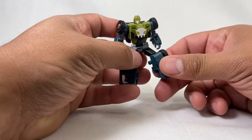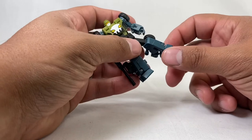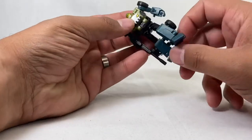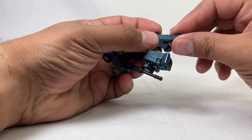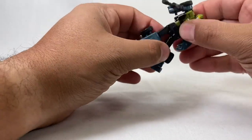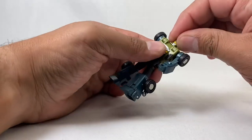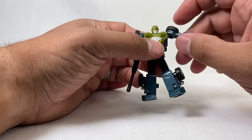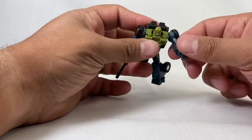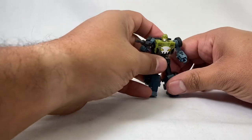He does have all of your typical articulation. He's got the knee, the hip skirt goes out of the way so the hips are on a ball joint — go up, down, and all around. He's got that ankle tilt, he's got the waist, and he's got the ab crunch — just a little bit, but it's there. Typical head on a ball joint, arms open, and elbows. No hands, but definitely enough to get him in some really rad poses for sure.